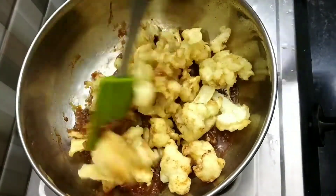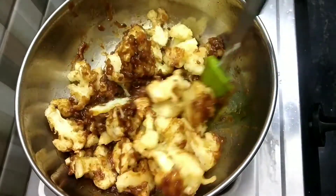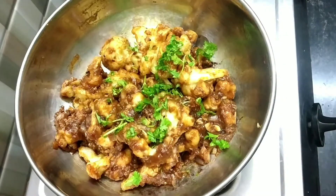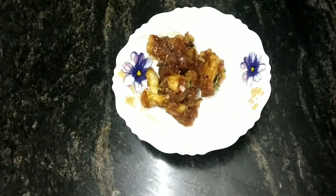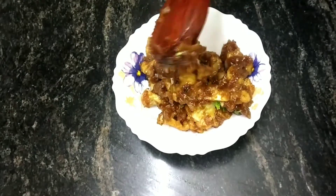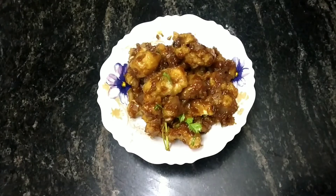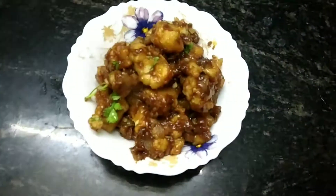Now add the fried cauliflower florets and mix all the ingredients well. Gobi Manchurian is ready to serve — take it out in a bowl and garnish with some coriander leaves. Hope you all enjoyed this video. Do like, share, and subscribe to our channel and follow us on Instagram.